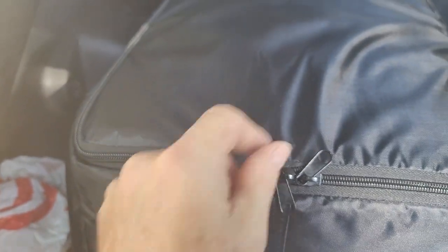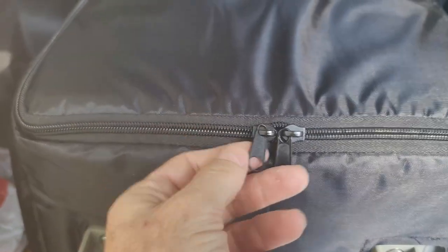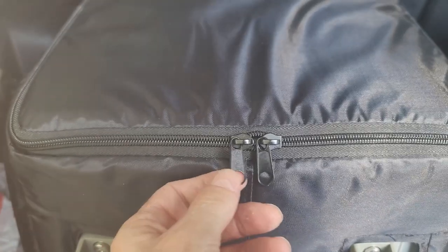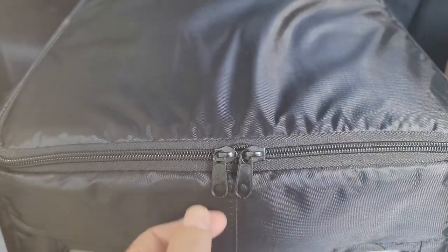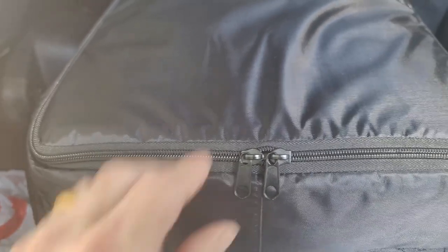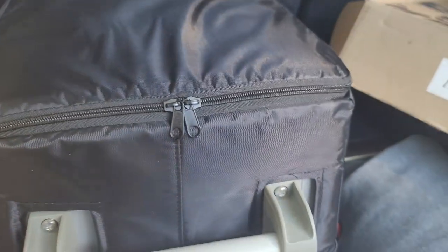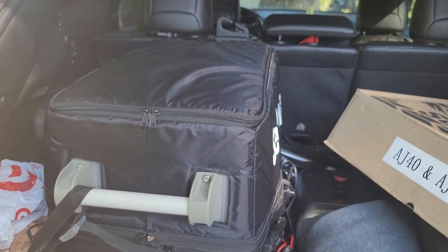My biggest issue with the zippers is I have hand problems and these little tabs are hard for me to grip, so I like a big zipper pull. I'll tie some string or a piece of leather to these to make something to grab a hold of and I'll solve that problem. These are really easy to zip and unzip otherwise. It actually blends in to the vehicle so it doesn't really stick out like a sore thumb.